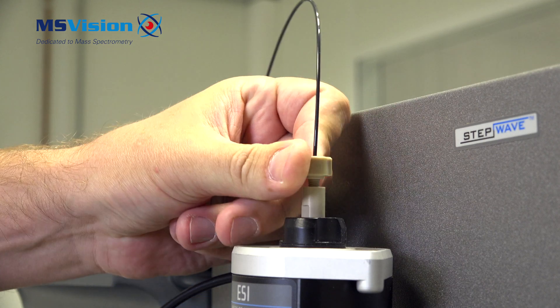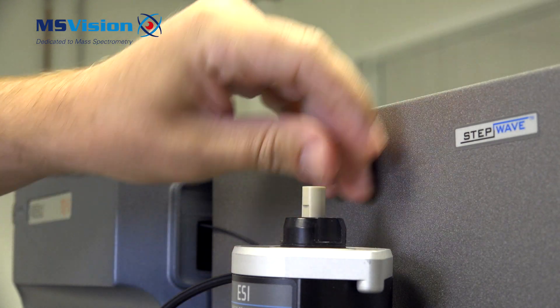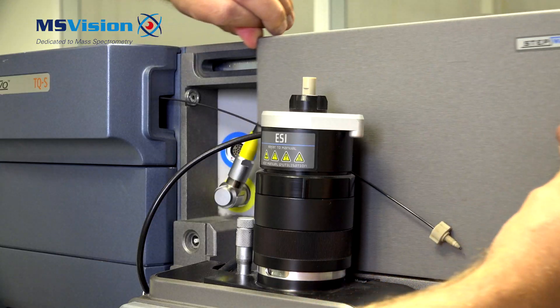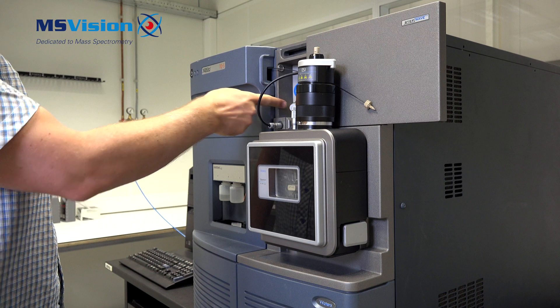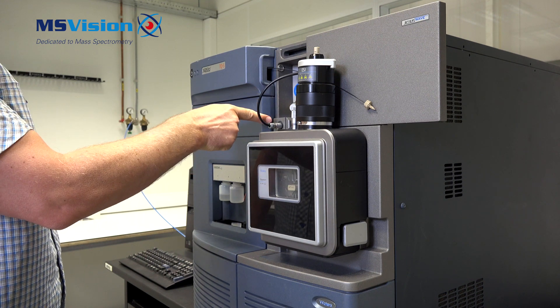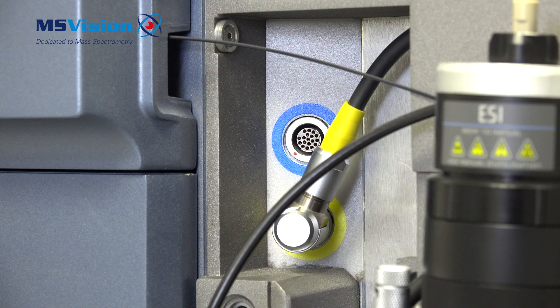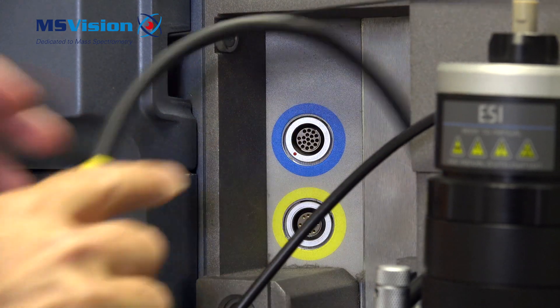First, disconnect the inlet connection which is on top of the probe, then slide open the door. Behind here there is a large fissure connector and a smaller fissure connector for the capillary voltage. Pull the collar at the rear to remove it, and do the same for the larger one, which is a tight fit.